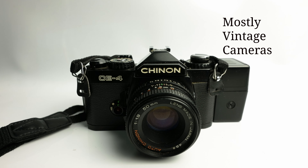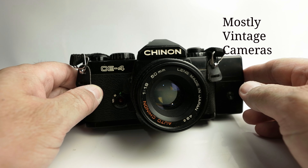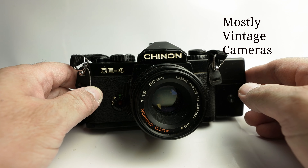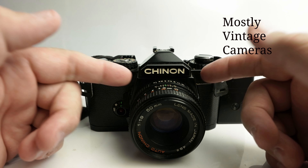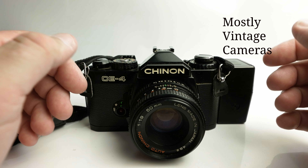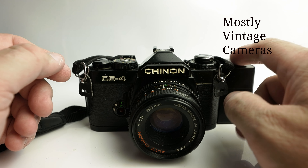Hello and welcome to Mostly Vintage Cameras. This is a Chinon CE4, a camera that came out in 1980 and offered a remarkably high level of specification at a remarkably competitive price. But weirdly, I don't want to talk about the camera in this video — I have made another video about this which is linked in the description below. The more observant will have noticed there's a bit of a weird thing on the side here, and if we turn the camera around, we reveal this rather magnificent device on the back.